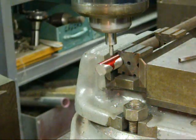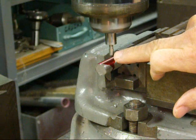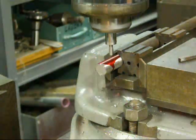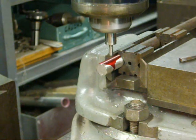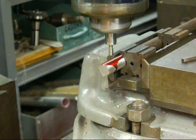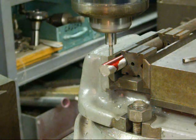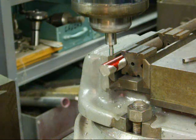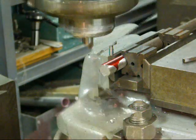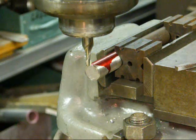You won't be able to see this on the video, but I'm moving in the radius of the edge finder, which is 100 thousandths, and the radius of the 5/8 shaft, which is 312 thousandths. So I'm moving in 412 thousandths. I did that using my digital readout and I'm already in position. Okay, we found the center of the stock.